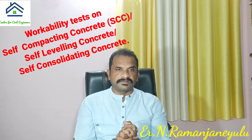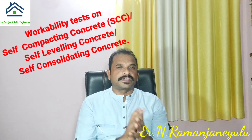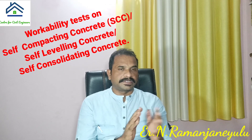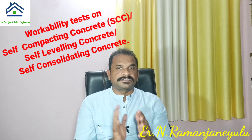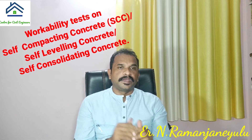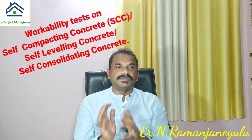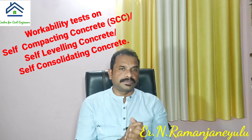Hello friends, welcome back to Center for Civil Engineers. In this video, I am going to show you how to perform workability tests on self-compacting concrete. It is also called self-leveling concrete and self-consolidating concrete. Before showing the workability tests, I want to highlight important points about SCC.